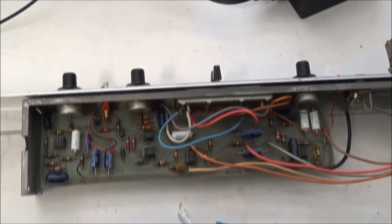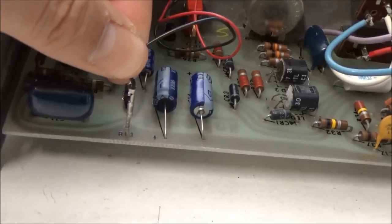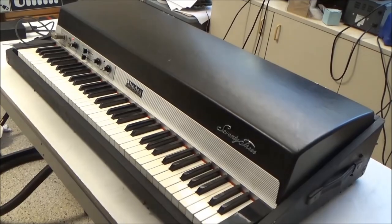Before that, I'm going to give the pots and the sliders a good cleaning. And I noticed for the vibrato LED the wire is loose in its crimp terminal, so I'm going to repair that so it doesn't become a problem down the road.